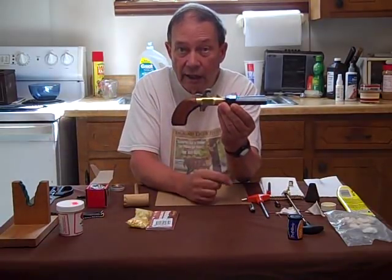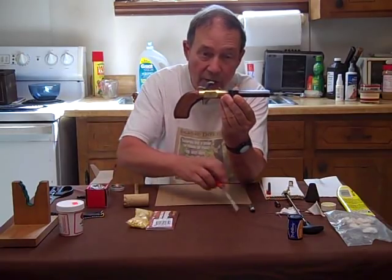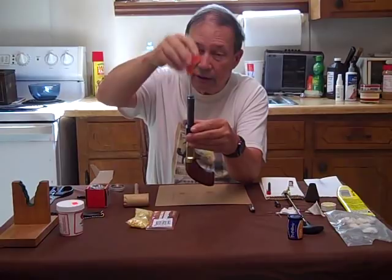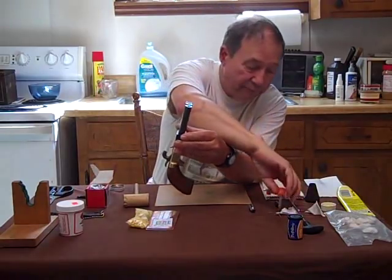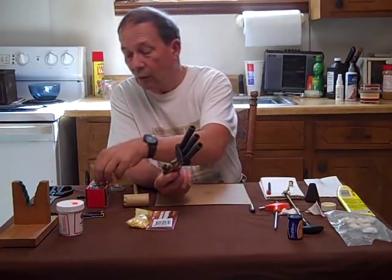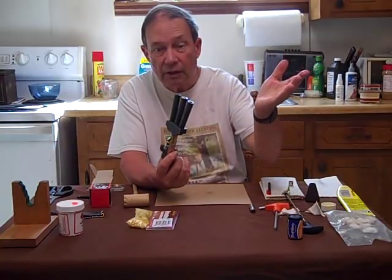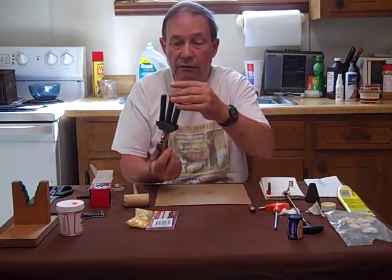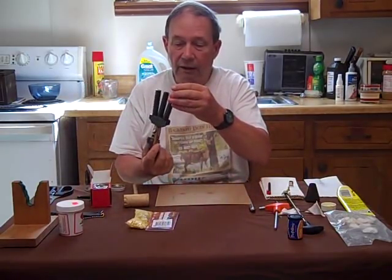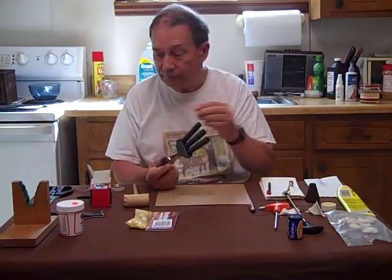This is a kit and in a previous video we showed you how to build it. Now we have it functional. First off, make sure it's not loaded. If you have a gun like this that shoots a patched round ball, one convenient test is to take a ball without a patch, drop it down the barrel. If it goes down the barrel and rolls out, then you're fairly sure that you don't have an obstruction in it.